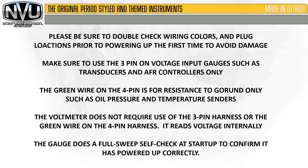To wrap up, please double-check wiring colors and plug locations prior to powering up for the first time to avoid damage. Make sure the 3-pin is used on voltage input gauges such as transducers and AFR controllers only. The green wire on the 4-pin is for resistance to ground only, such as oil pressure, temperature, and fuel senders. The voltmeter does not require the 3-pin harness or the green wire — it reads voltage internally. The gauge does a full-sweep self-check at startup to confirm it has powered up correctly.